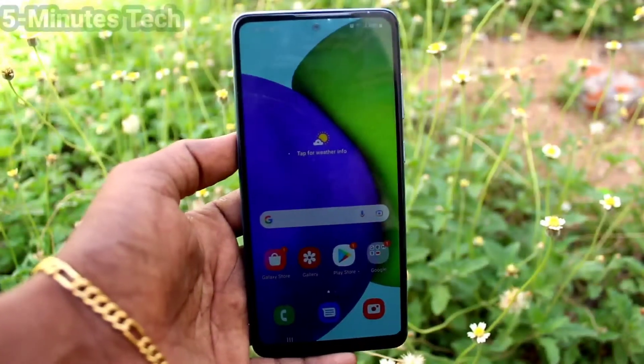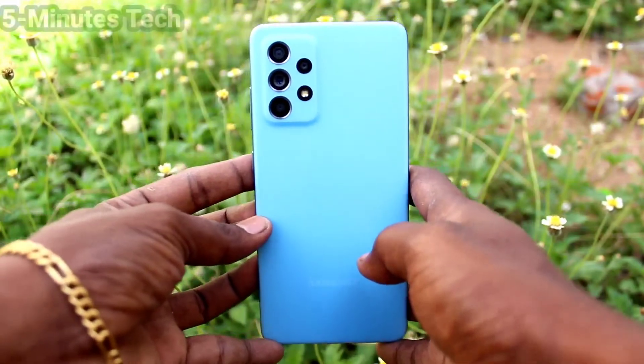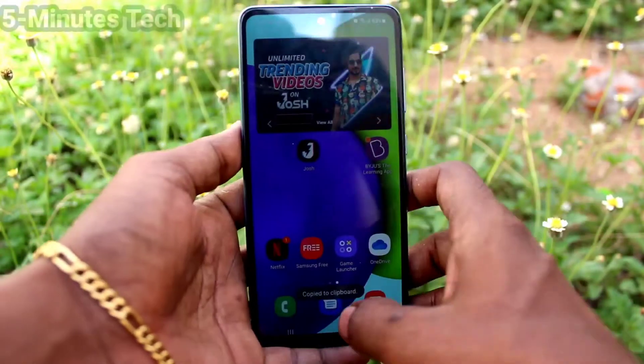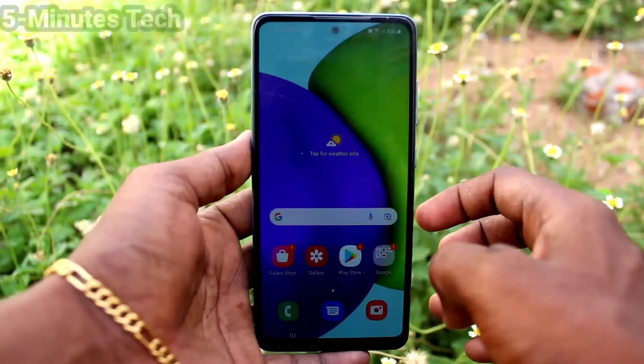Hi friends, this is the 5 Minutes to YouTube channel. Here is the Samsung Galaxy FD2 smartphone. In this video we will learn how you can set a lock screen pattern password in your Samsung Galaxy FD2 phone.